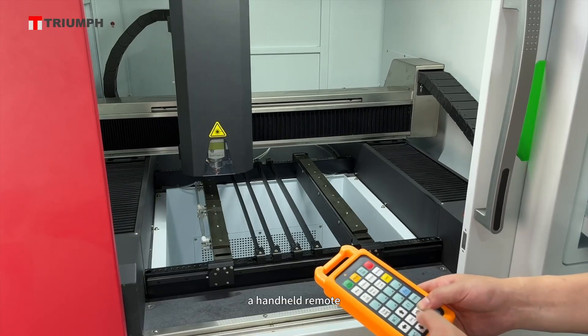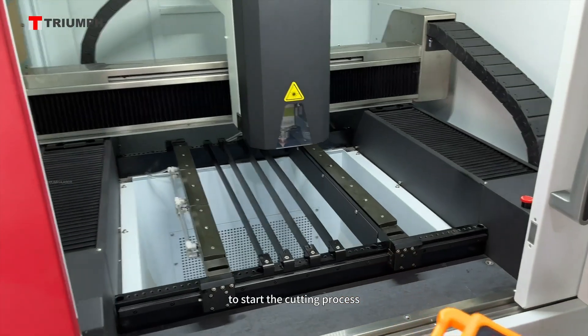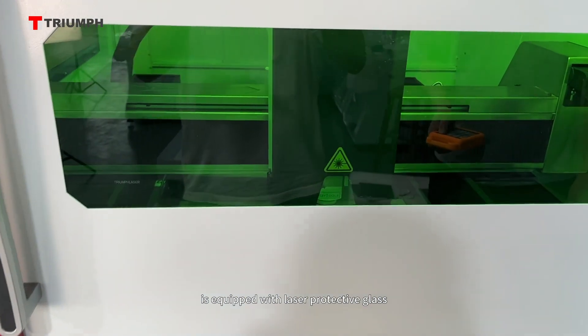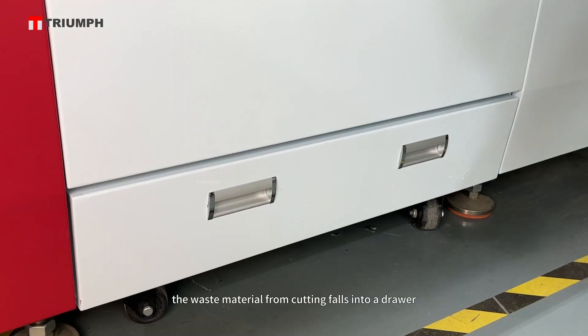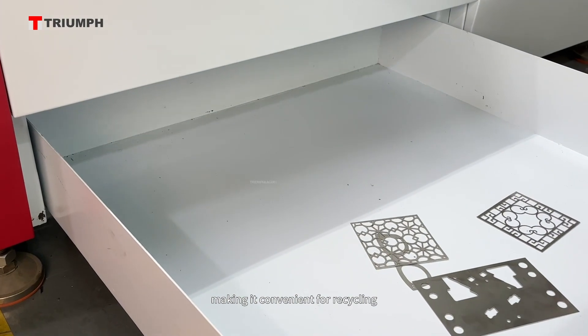A handheld remote control allows for easy movement of the laser head to start the cutting process. The sliding door is equipped with laser protective glass, allowing visibility of the cutting process even when the door is closed. The waste material from cutting falls into a drawer, making it convenient for recycling.